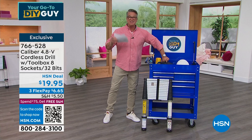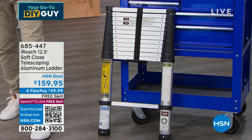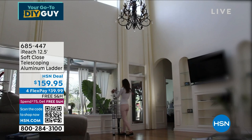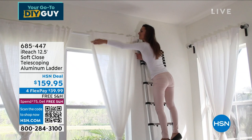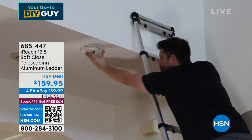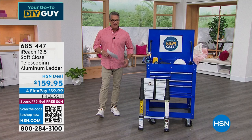I bought the extension ladder from I-Reach about three years ago — it's the greatest ladder I've ever owned. It's a 12-and-a-half-foot ladder that collapses down to three-and-a-half feet. I don't have to keep it in the garage or the shed. The compact three-and-a-half-foot ladder extends up to 12-and-a-half feet. It's got all the security ratings, it's aluminum, and it's called Soft Closes because each rung clicks and collapses into itself.